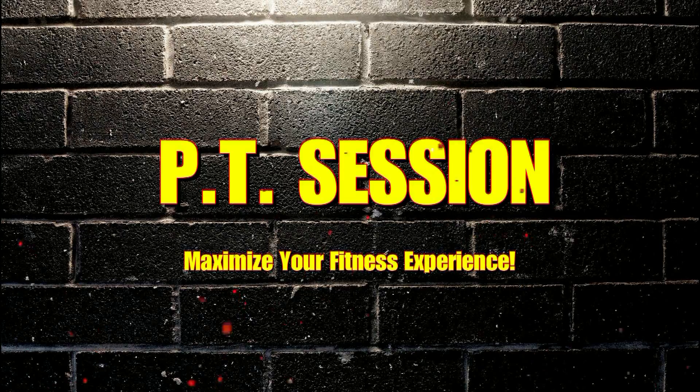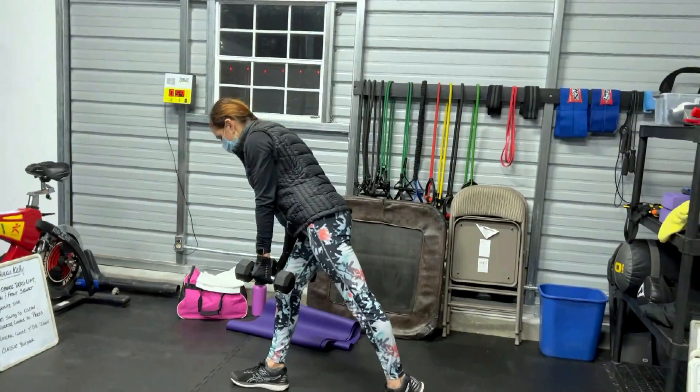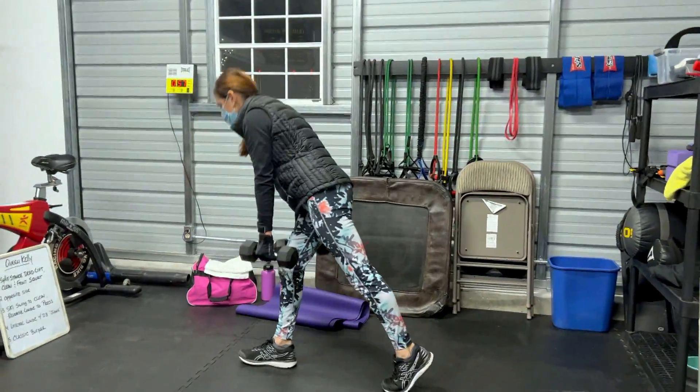Hi everyone, Adam Pecorero from Flex Serrero Fitness here, and today we're going to be watching the awesome Queen Kelly do her workout.